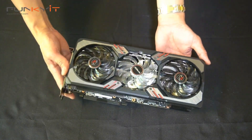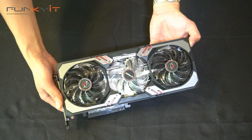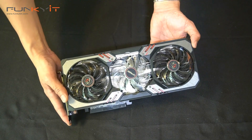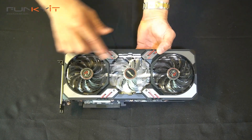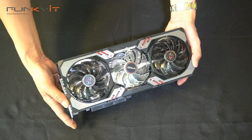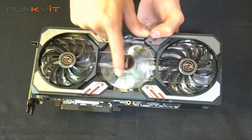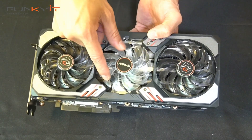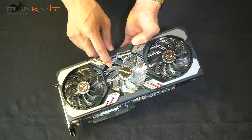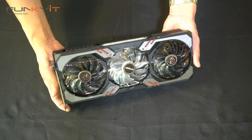Here we go — we have the graphics card itself, the ASRock Radeon RX 6700 XT Phantom Gaming. You can see there are three fans right here — it's the 3x Phantom cooling system. I do like the three cooling fans, and this one in the middle has clear fan blades with RGB, so it'll sync with Polychrome RGB. Very nice.